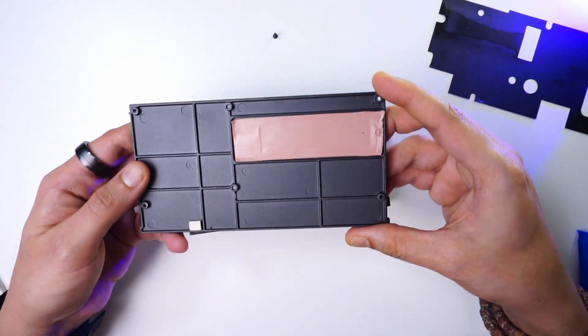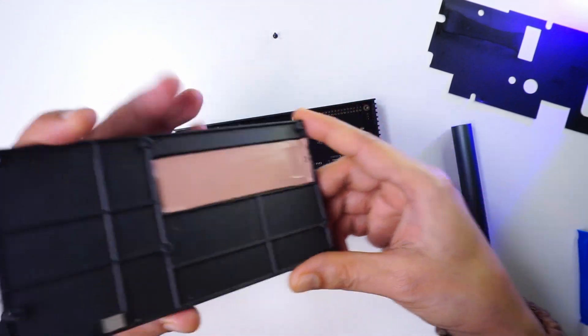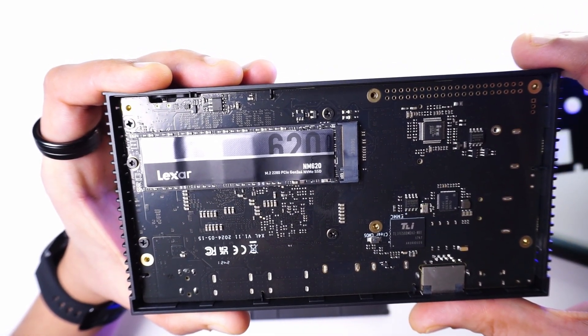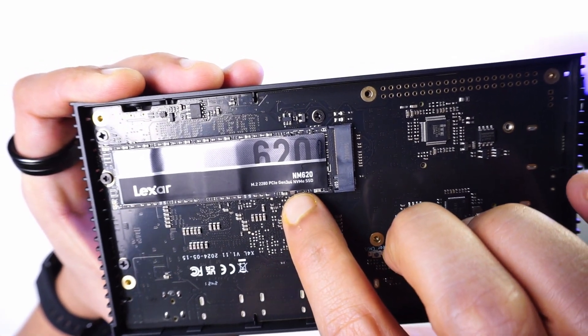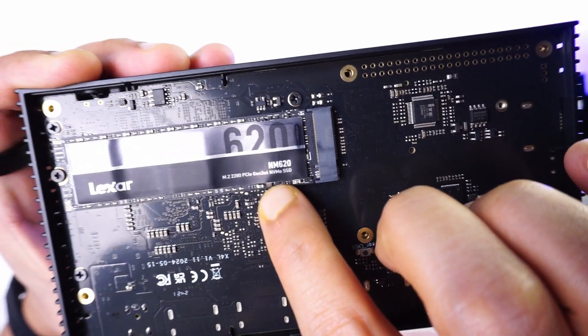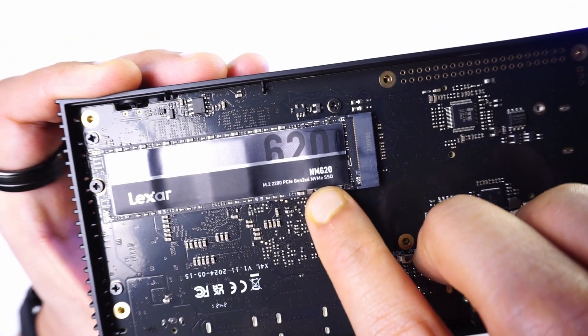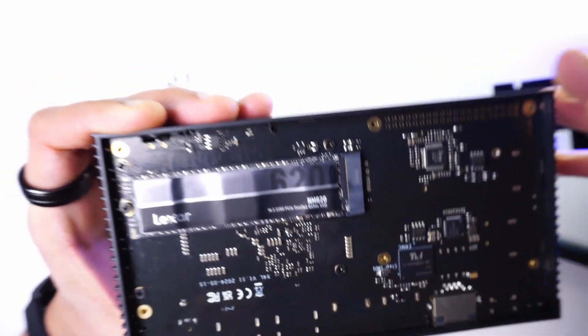The metal backplate also has a thermal pad which helps to radiate heat from the NVMe via the backplate. Inside, we have a 256 GB NVMe drive from Lexar, size 2280. This NVMe supports Gen 3 speeds and is connected to an M.2 M-Key connector that supports full 4-lane PCI Express Gen 3 capabilities.